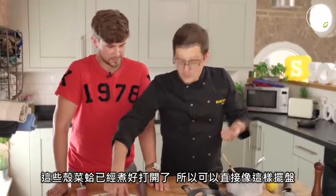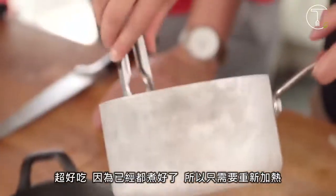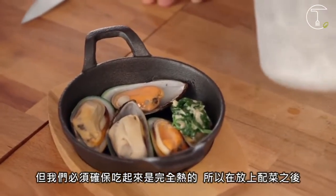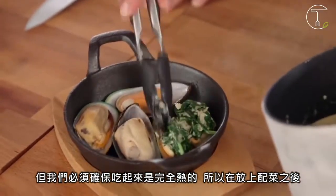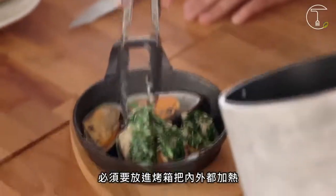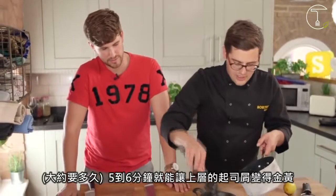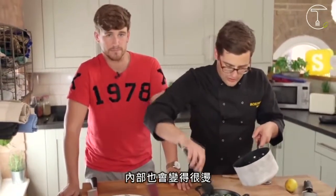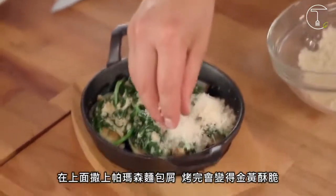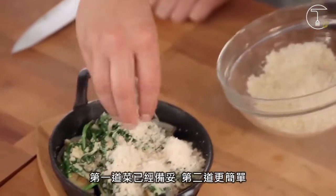These mussels have already been cooked and popped open, and you typically serve green-lipped mussels in their half shell. So these are already cooked — all we're looking to do is heat them through, but we need to make sure they're piping hot. So once covered with the topping, they go into an oven for five to six minutes. You get a nice golden crumb on top, and they'll be piping hot all the way through. That's the first one ready for the oven.